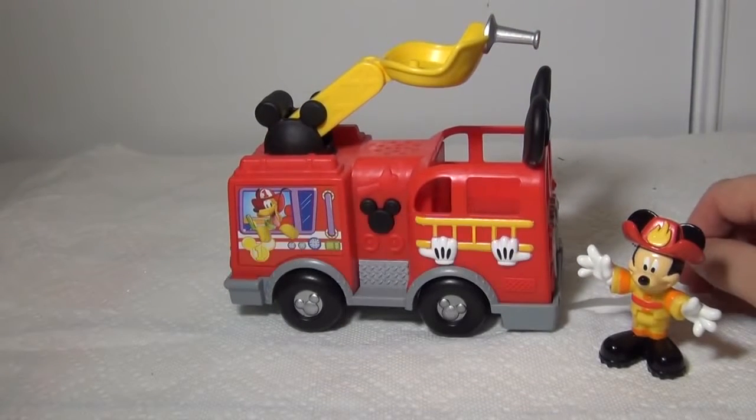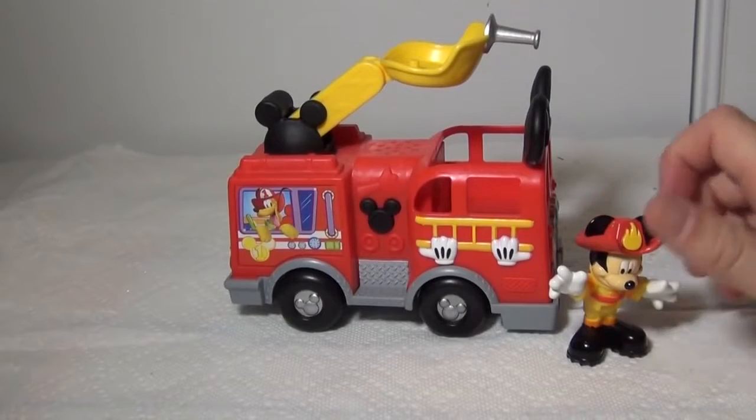However, it is a fun Mickey Mouse toy and it really does sound like a fire truck. So if you have any questions, please let me know and I'd be happy to try and answer. Until then, take care and have a great day.